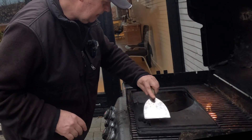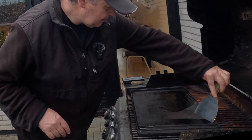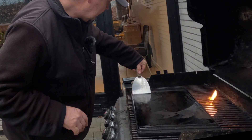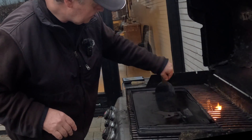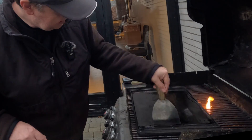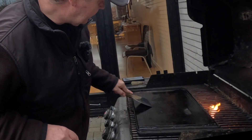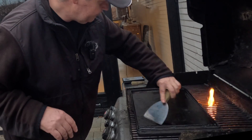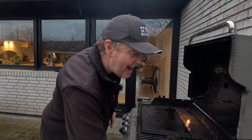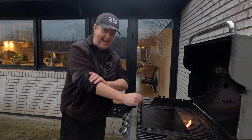I'll just distribute the oil. A cast iron plate is really, really nice when you have a grill like this, where everything is broken and not working like it's supposed to.